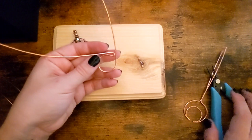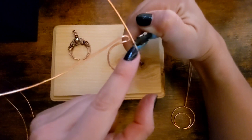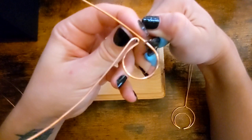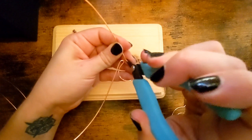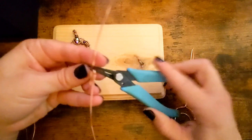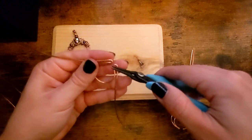There we go. And then on the other side, I'm going to grip maybe a little further down. Wherever I put my pliers, I know that it's going to be a little bit further out, because we have to take the wire thickness into account as it bends. There we go — so they're almost touching. So I got it started.